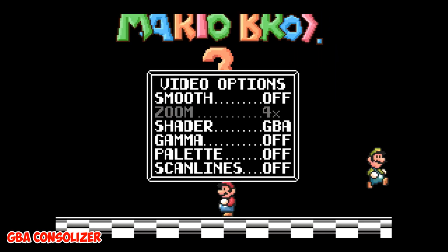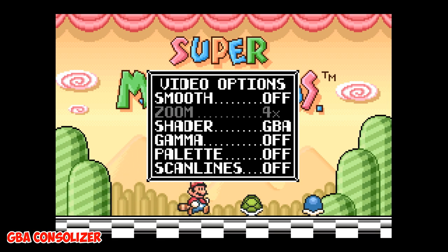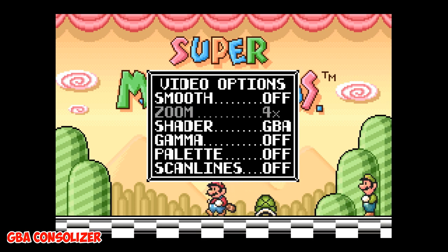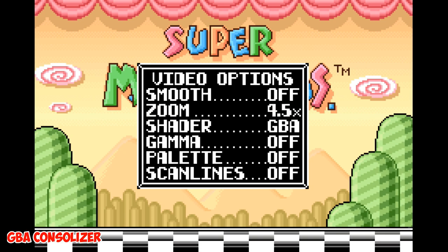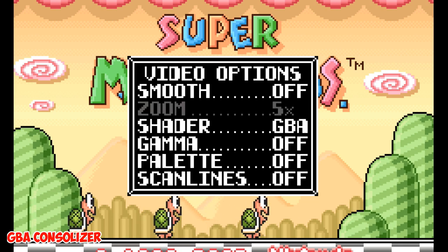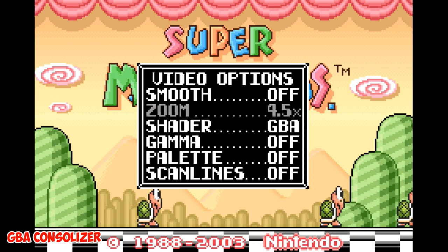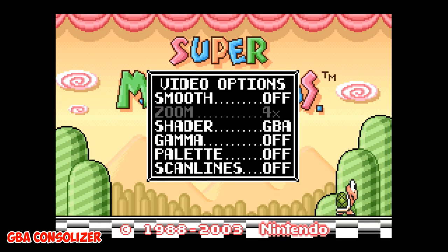Next up is zoom, which controls how big the image appears on screen. 4x and 5x apply nearest neighbor integer scaling, while 4.5x applies bilinear scaling to the source GBA image. 5x is recommended for Game Boy and Game Boy Color games. We're defaulted into 4x zoom. You can see the difference between 4x, 4.5x, and 5x — with 5x cutting off some of the image, so it's definitely not recommended for Game Boy Advance. I'll be leaving this at 4x for GBA.